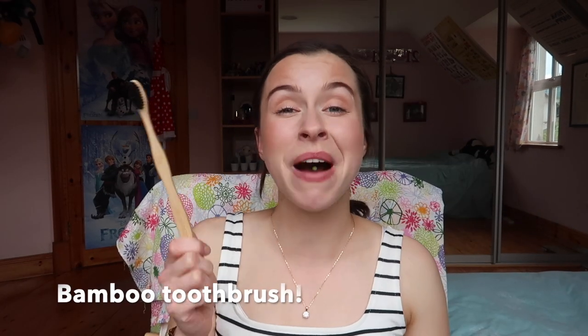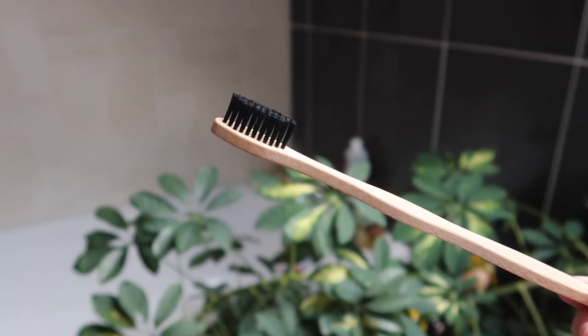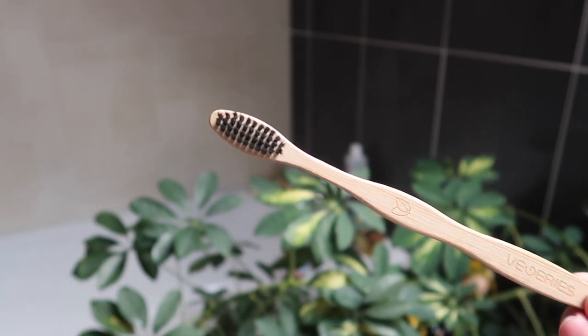The first thing is the good old bamboo toothbrush. It was one of the first changes I made and really one of the easiest. The handle goes into your compost bin, and depending on what your bristles are made from, you can cut them off and either pop them in the bin — a tiny impact compared to a plastic toothbrush — or they may even be compostable.